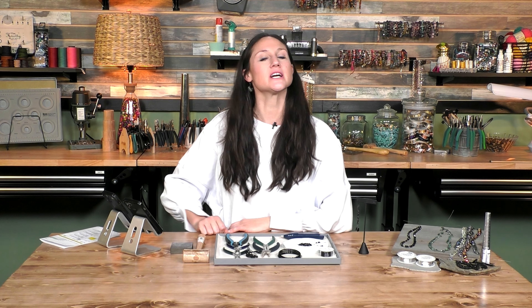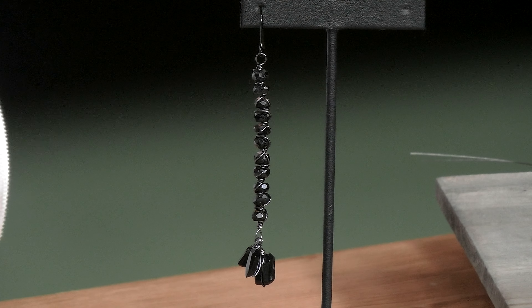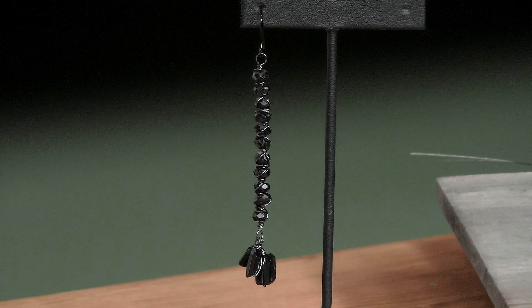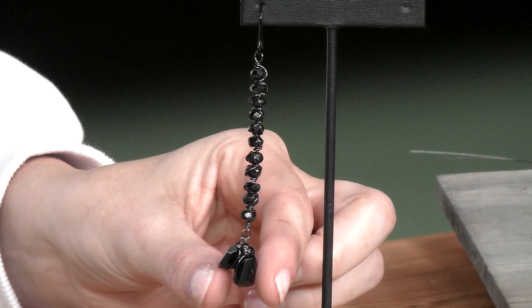Thank you for joining me. My name is Laura and I'm one of the Jewel School hosts here. I talk a lot about adding color to our designs, but sometimes you just need your statement like simple black jewelry. So I went with kind of a black on black design here with some wacky wraps and then wrapping some of these incredible black spinel nuggets.